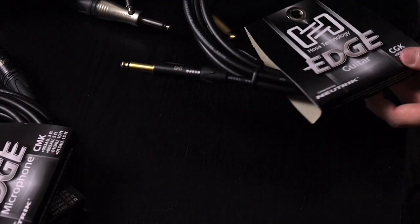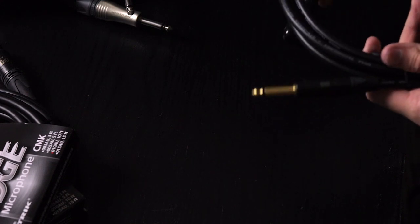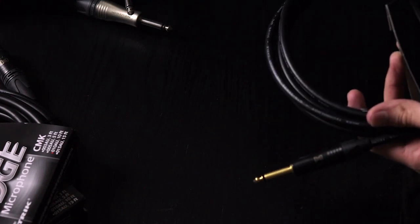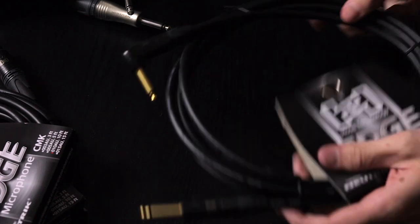Really quick, a big thank you to Hauser for sending me these cables — it's really, really cool, really nice stuff. Also in the box: an Edge series angled to straight guitar jack, which will be handy when I'm using the Jazzmaster and my ES-335, so the straight plug isn't just sticking out the front of the body. That's a nice touch.